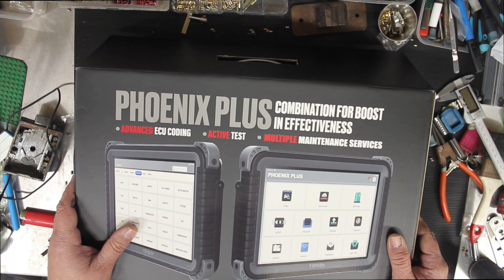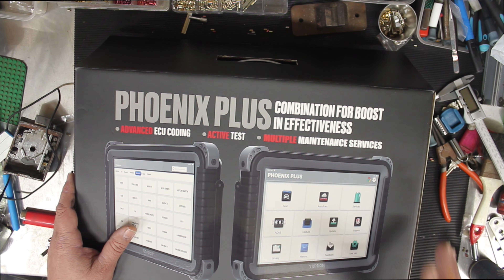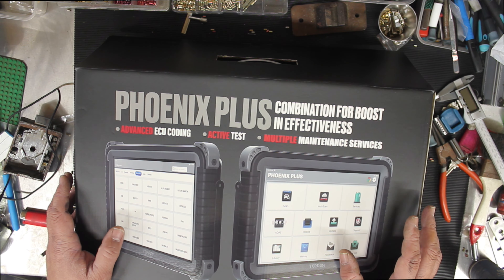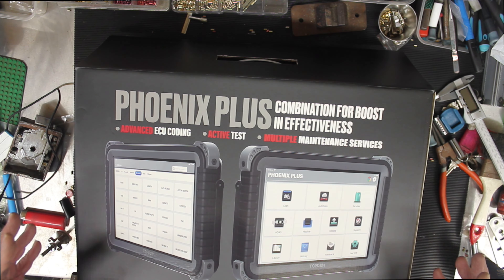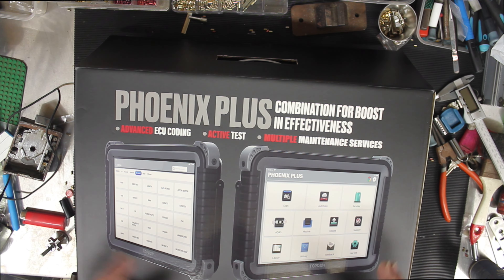It was the model I chose because the other ones had cloud platforms and were too advanced. This was like the base model that could also add the key component, making it the equivalent of an Autel 508 with the XP400 key box. I got this one because it allowed me in the future to buy the $1,500 module for advanced key programming if I needed it, plus it has all the diagnostic functions.